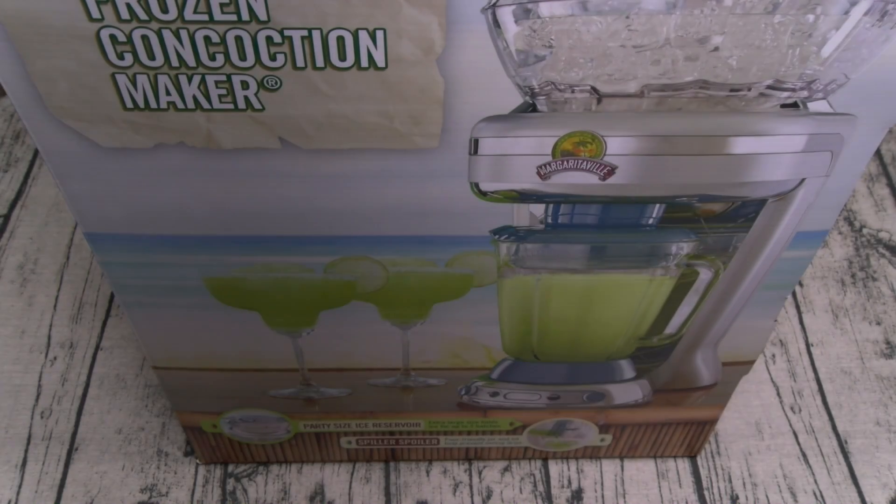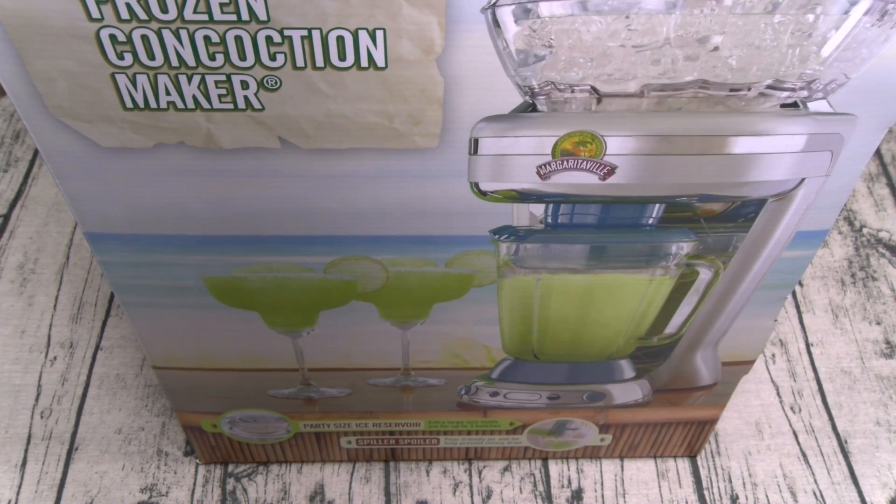Yo, what's up everybody, it's your boy Floss back again with another video. Today we're going to take a look at the Margaritaville Key West frozen concoction maker.